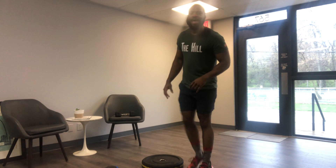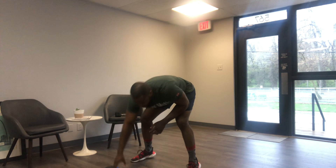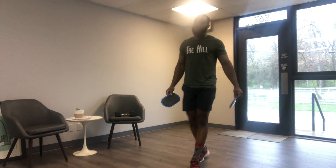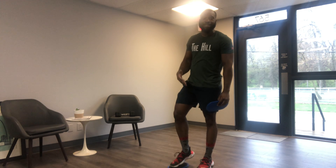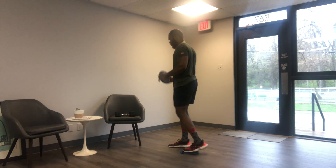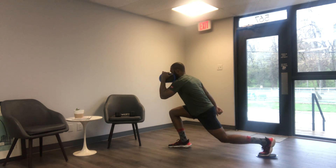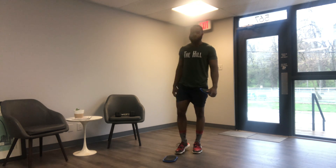Once you guys are done with that, go ahead and pull out those sliders. If you don't have them, use a slick surface — a rag or towel works great. First thing you're going to be doing in your slider series is reverse lunges. You're going to step back, making sure you're driving through the heel. Switch feet, make sure you get that good ball of the foot placement, step back into that reverse lunge, and drop that heel to bring you back up. You've got 15 of those on each side. Once you're done, we're going to go to pikes.